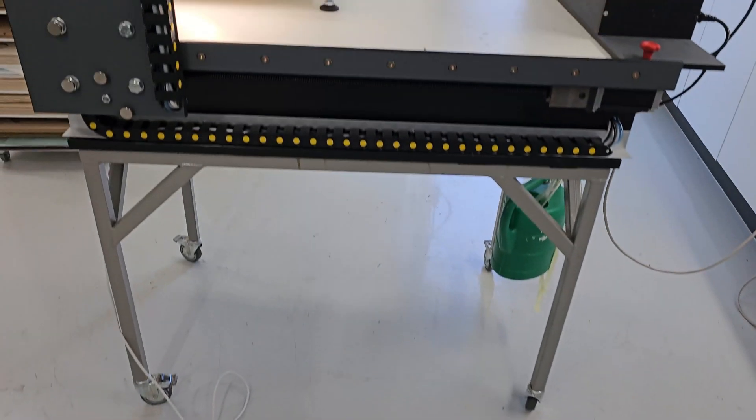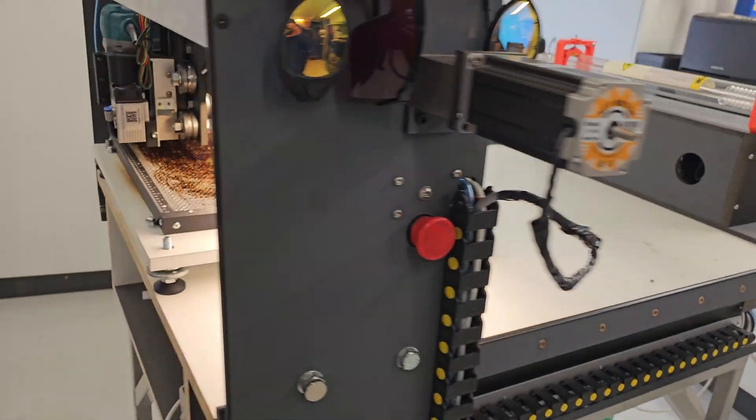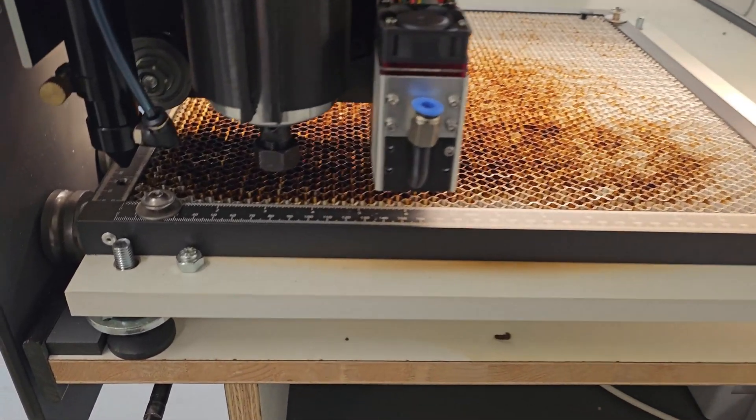Hello guys and welcome to another video. Today we will take a look at my homemade laser cutting machine. As you can see here, the machine has both a CO2 laser tube, a diode laser, and a CNC router.